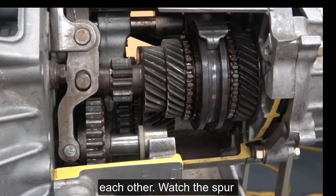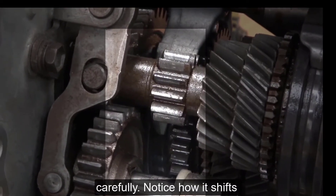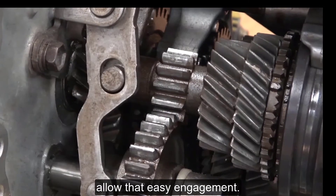Watch the spur gear on the input shaft very carefully — notice how it shifts just slightly as the gears engage. That's because the gears are pointed at each end to allow that easy engagement.